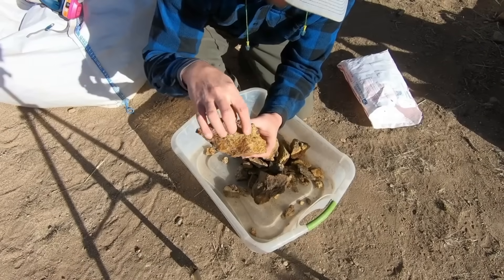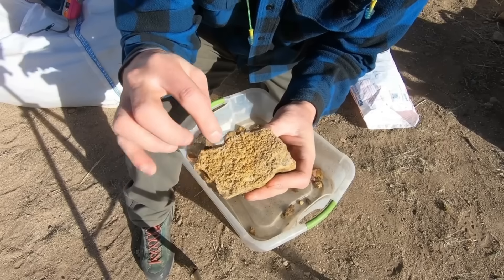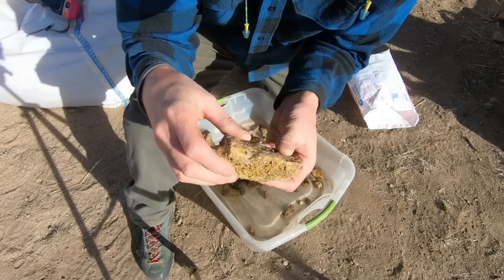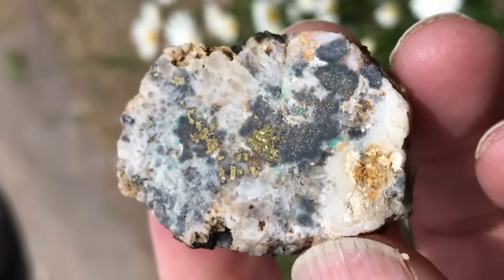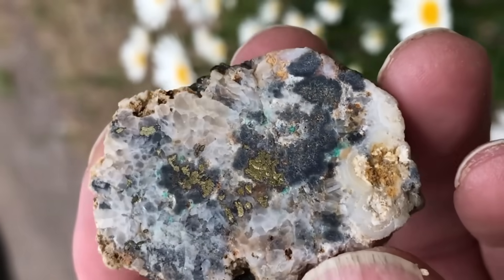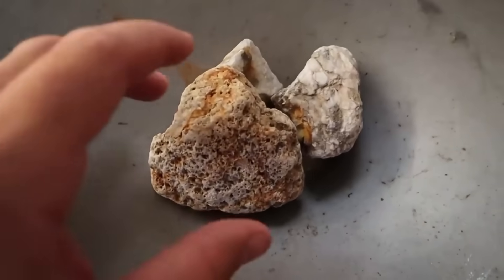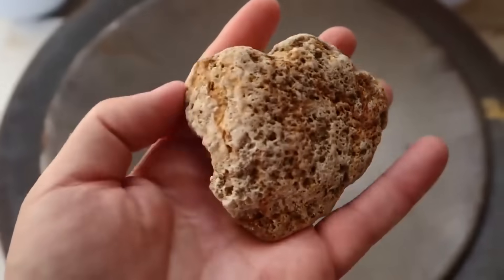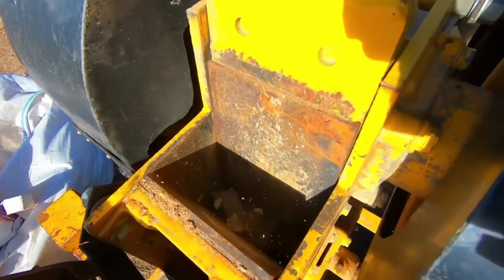First comes collection. Not all material responds to this technique — you must start with ore that carries free-milling gold or fine particles mixed with quartz, sulfides, or black sands. The sharp eye picks samples that sparkle faintly under sunlight: tiny flecks of metallic brightness or streaks of quartz threaded with iron staining. Each handful is a gamble, but within the right stones lies the reward.